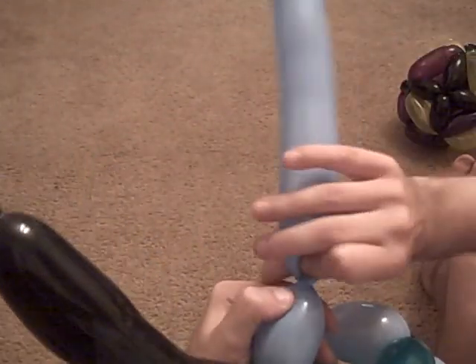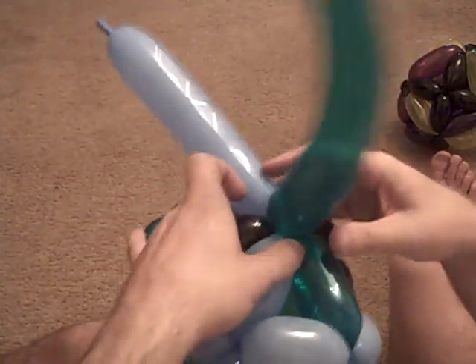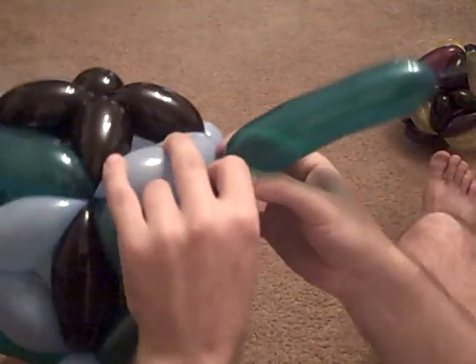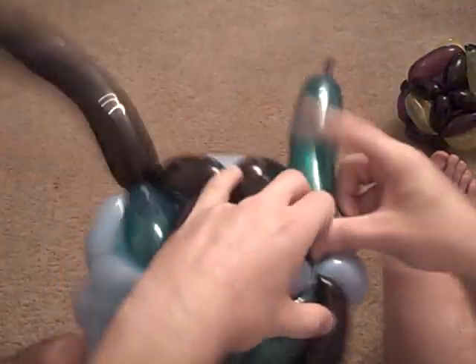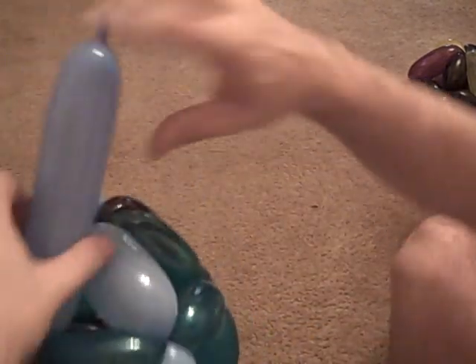So a little guy, then another little guy. And now the fun begins because we're going to go straight across to the other end. So what do we need? We need a big guy, and then we finish off the green. Same for the blue — we need a big guy here.